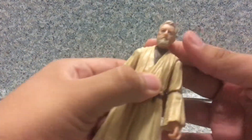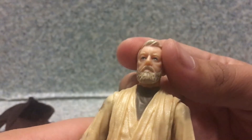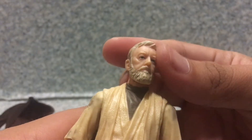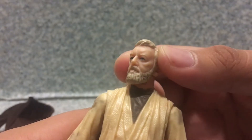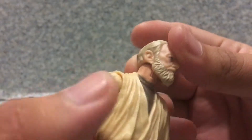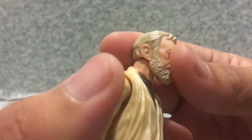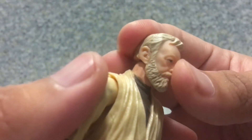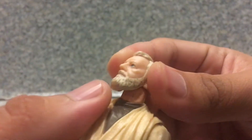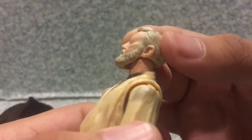Now take a look at the figure here. Looking at the head sculpt, I gotta say the likeness to Alec Guinness — they did a decent job capturing his likeness, I can see him very well. It is so obvious it is actually Alec Guinness. The hair mold is good, capturing his hair likeness, and the beard too — you can see some shades of black hair and some shades of brown yellowish color.